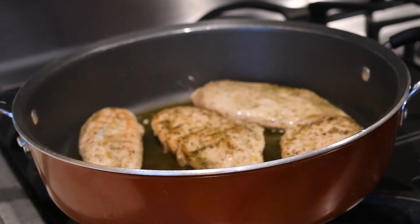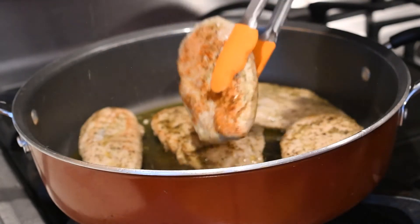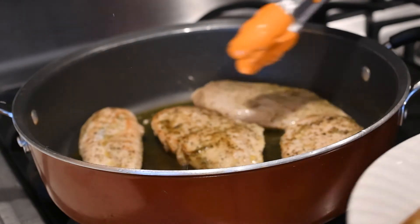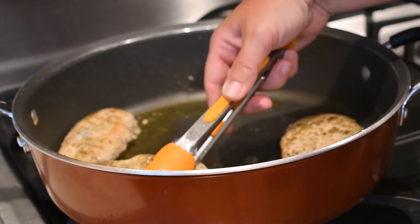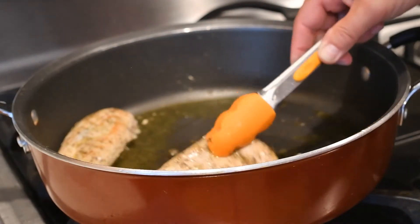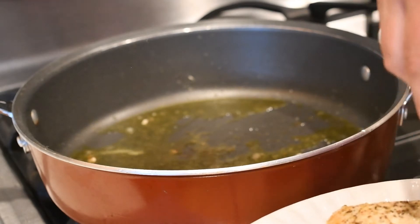I'm going to go ahead and turn off the flame. This has now cooked for two and a half minutes — look at that golden brown! The oil is flying everywhere. So we're going to go ahead and take this off and put it on a plate so it can cool down.